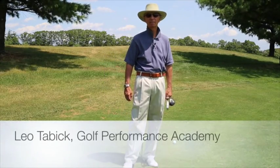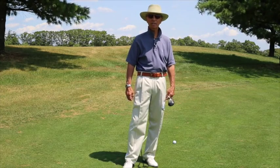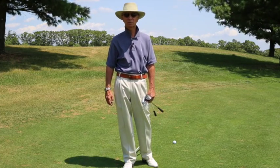Welcome back. I'm Leo Tavik, owner and operator of the Golf Performance Academy. After our last discussions about impact and leaning shafts at impact, we're going to talk about how do I take that on the golf course.